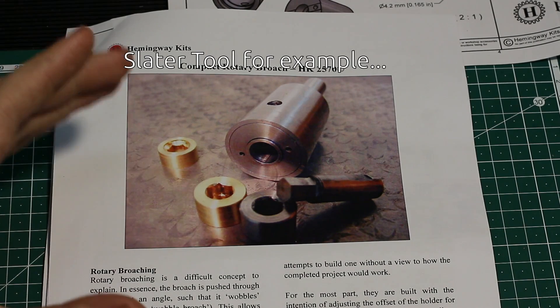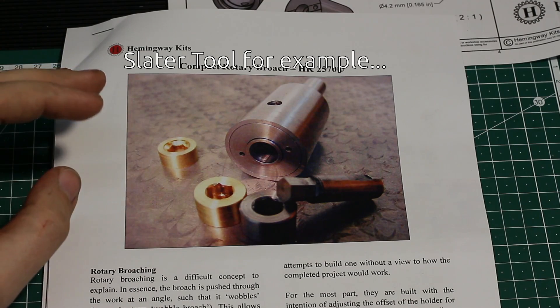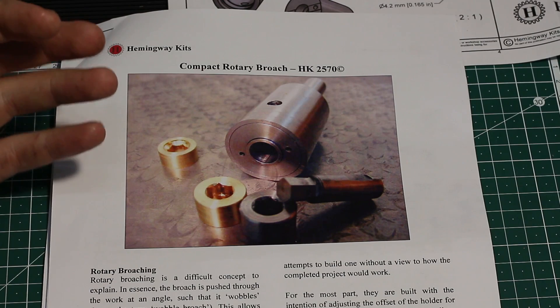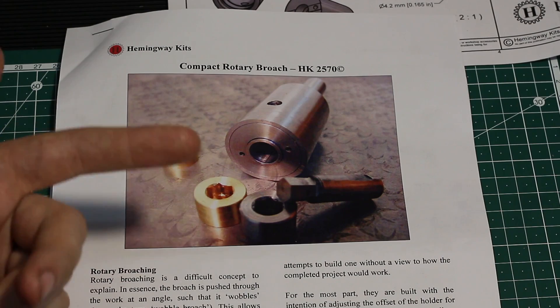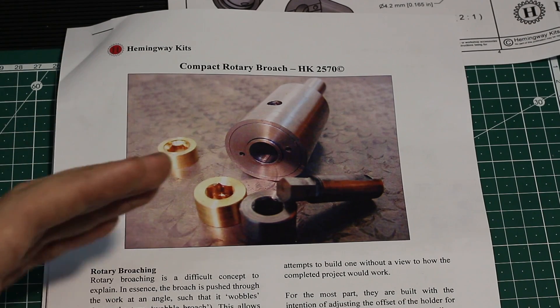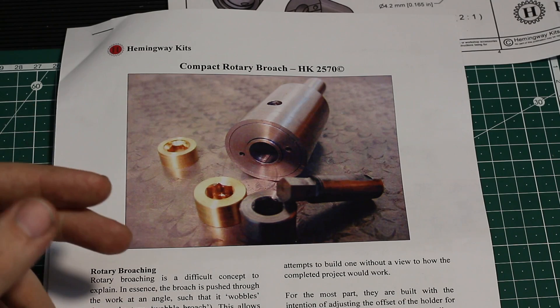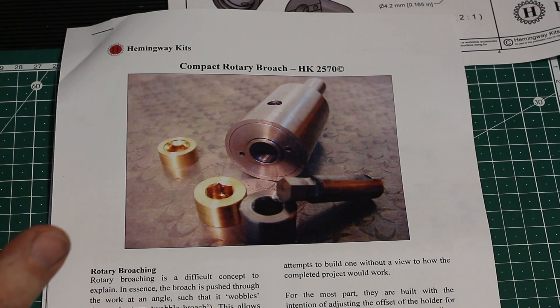There are commercially available systems like this but they are rather expensive, and the principle behind them is fairly simple. The shaft is just tilted at an angle and it rotates, and that way only one edge of the tool is cutting at a time, and you push it through the material.